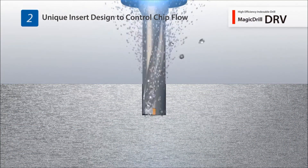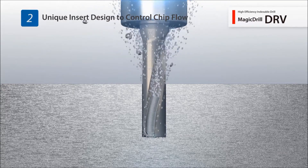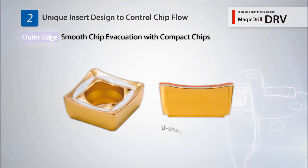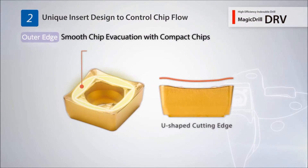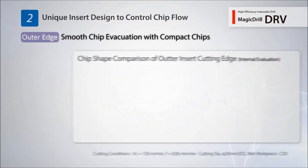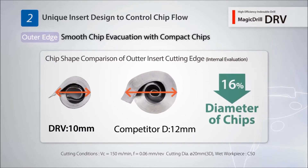The DRV controls chip evacuation with a unique insert design. A U-shaped cutting edge is used for the outside insert, along with a unique pattern to differentiate between outside and inside inserts. This reduces chip clogging with smooth evacuation of compact chips.